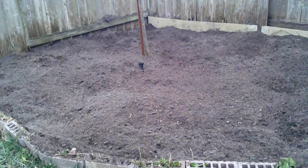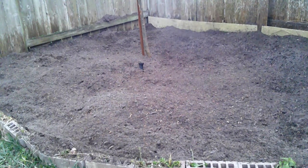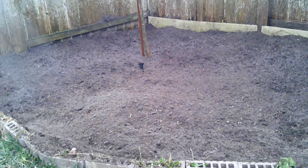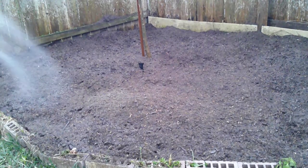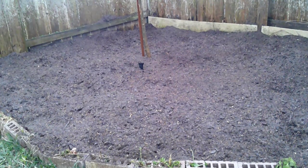We got all the dirt spread out, so we're going to give it another quick water to get everything settled. That should be it. I'll come back in two or three days and spray it down with some fertilizer — basically the nitrates, nitrites, and phosphates from the protein skimmer in the fish tank. I mix them with water and that seems to give everything a good boost. We'll do that in two to three days and probably do another video in a month or two to show how everything turned out.